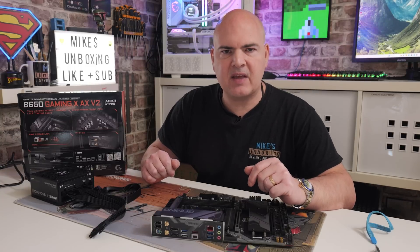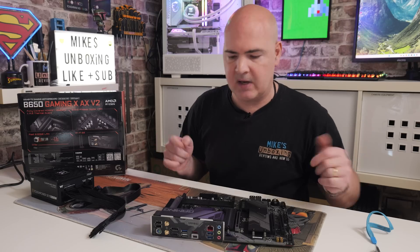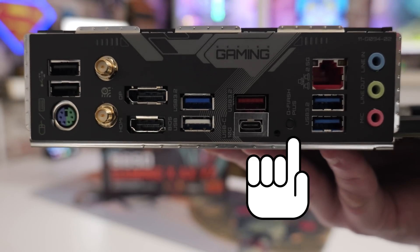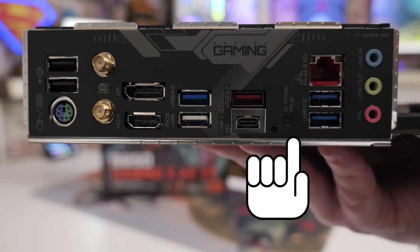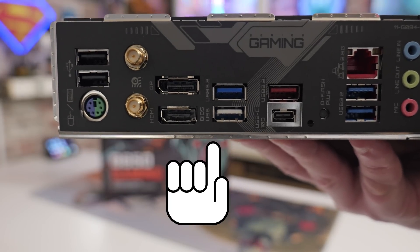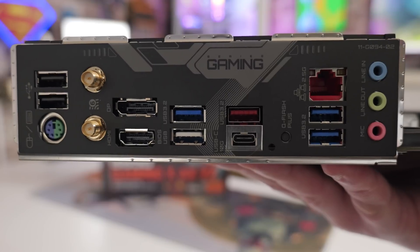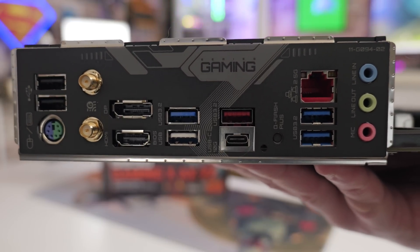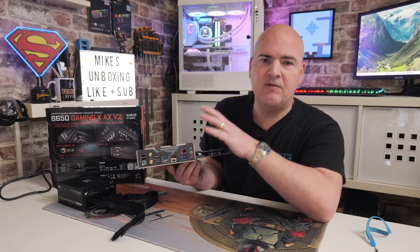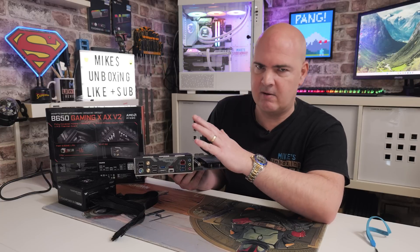Now we're ready to flash the BIOS onto our motherboard. Let's take a look at which ports and buttons we need. On the back of the motherboard on the IO shield, you'll see the USB flashback button, which is quite recessed on this one so you may need a pen to push it in. The actual BIOS flashback port is marked there — it's color coded in white and says USB BIOS next to it. That is the port we need to use; any of the others won't work. If you're doing it from a fully built operational system updating from inside the BIOS, you can use any USB port.